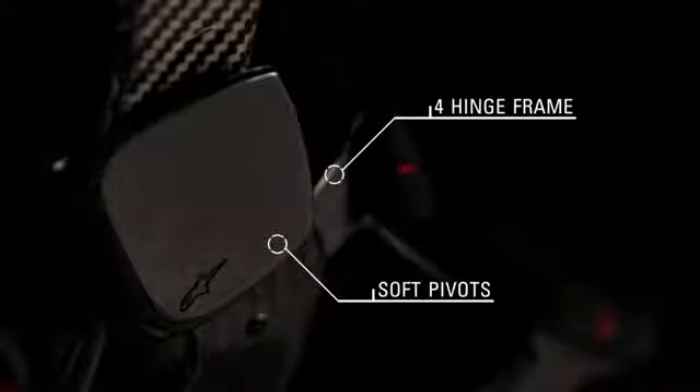The four hinge frame design is mounted on soft pivots, ensuring the structure stays in place while offering smooth and natural freedom of movement, while protecting the joint from excessive displacement during impacts.